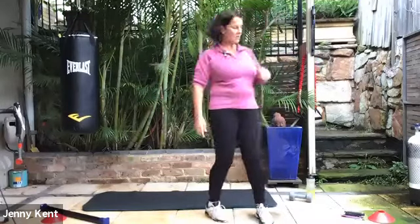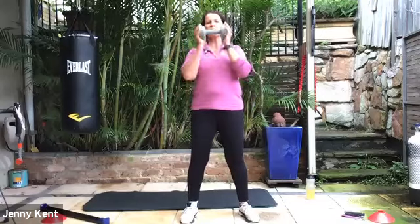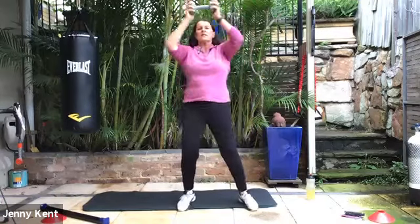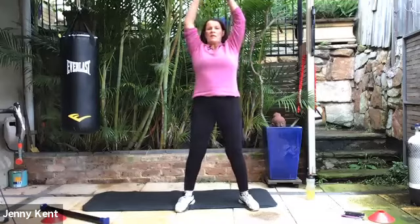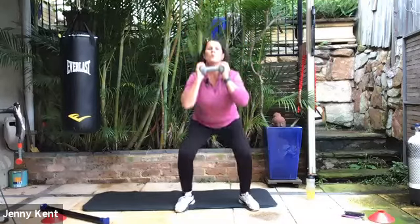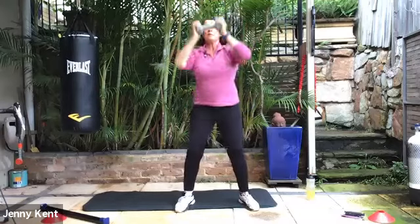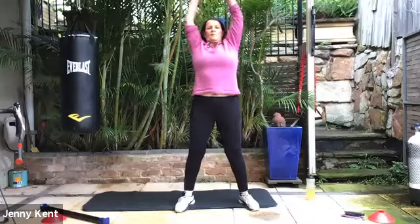Next one, we're going to do the squat with a press. Grab yourself a weight. Bring the weight up to your chest, keep it nice and close. Legs shoulder width apart, toes pointing out. Squat down, press up. Keeping your chest up nice and tall, feet nice and flat, heels and toes on the ground. Breathing in as you go down, breathe out as you come up — nice stretch through the tummy.